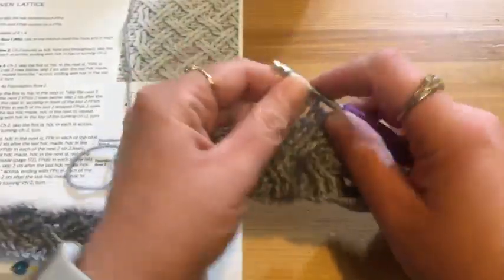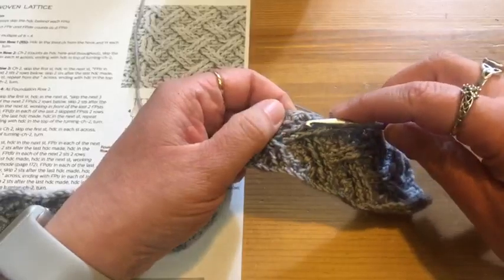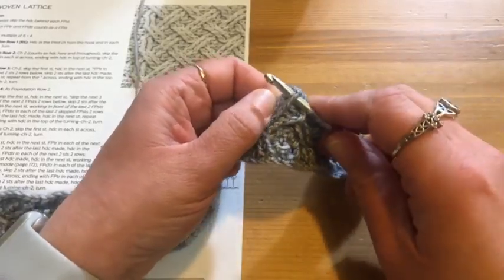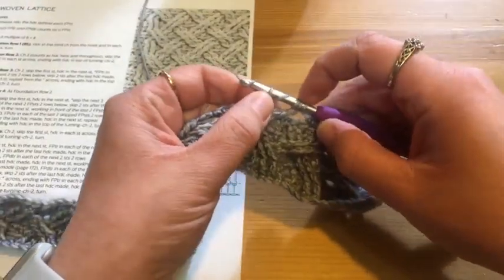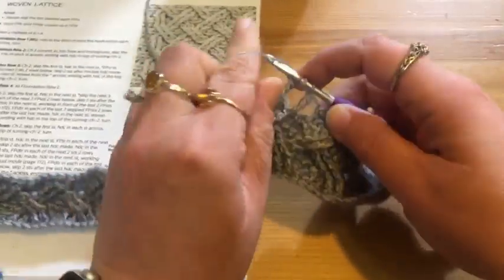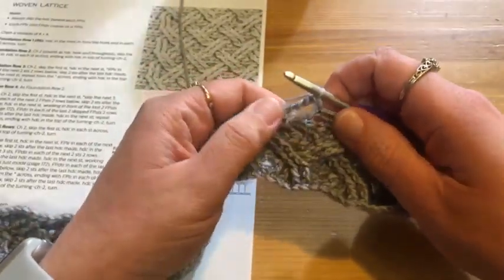Wrap, pull through two — you have to do that four times with the double treble. Then I need to do a front post double treble around the next stitch, so I insert my hook underneath, wrap and pull up my loop — I've got five stitches on my hook. Then I go one wrap and pull through two until I have just one stitch left on my hook.